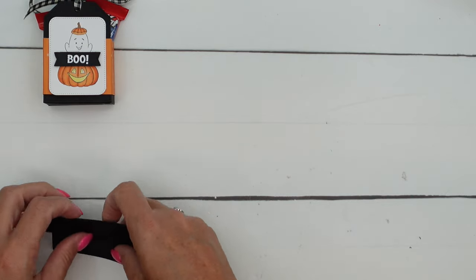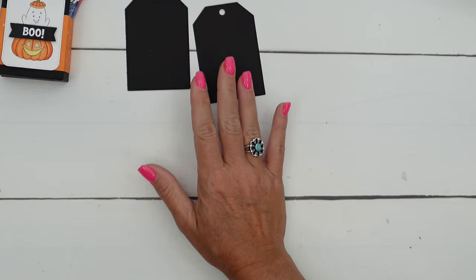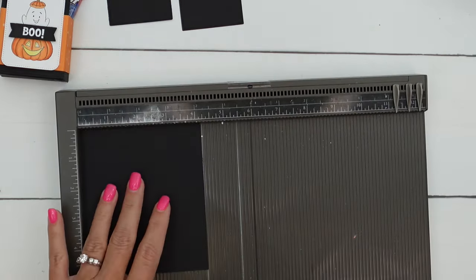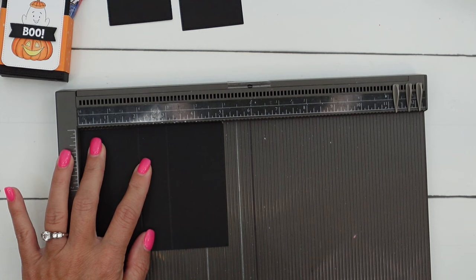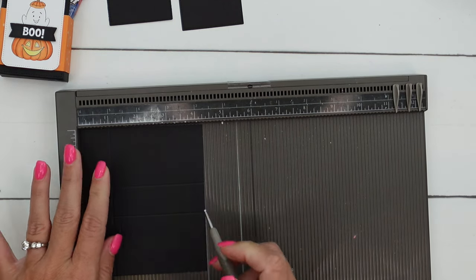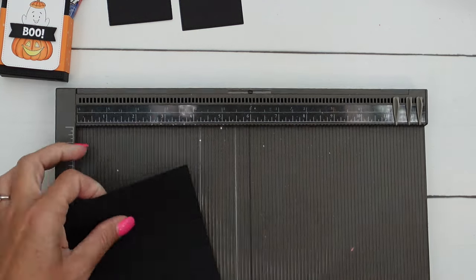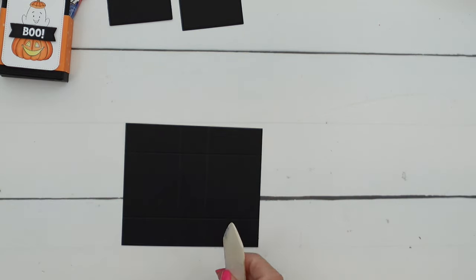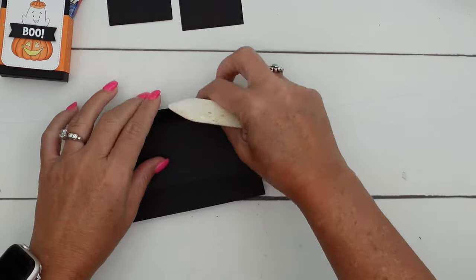First thing you're going to want to do is cut out two basic black tags. Then get a piece of basic black cardstock that is five by four and a fourth. On the long side, we're going to score it at two and three. And then you're going to turn it and score it on the short side at one and three and one fourth. Now grab your supplies and get your bone folder.